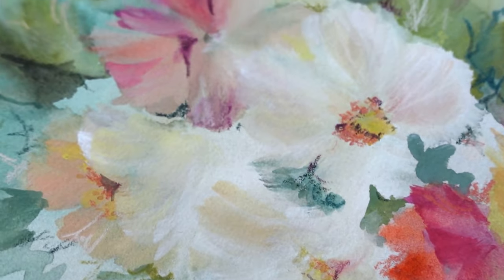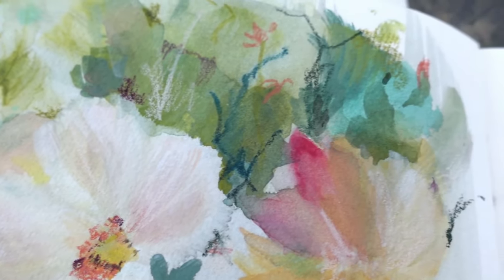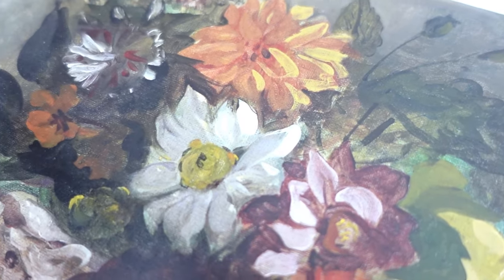I really enjoyed showing you my process for this painting, and having this chat with you has been such a pleasure. I hope you enjoyed watching this video too, and I cannot wait for us to chat again together. Let's make time to paint again soon.